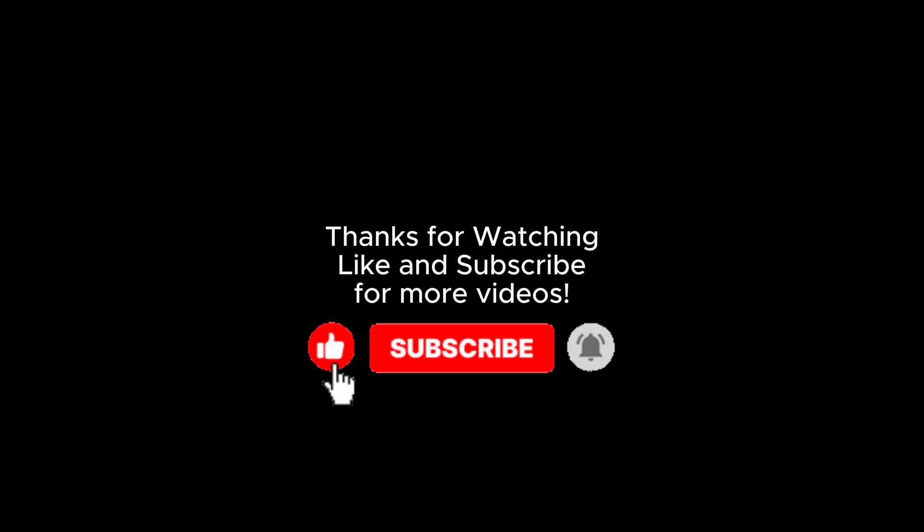Thanks for watching, like and subscribe. For more videos, I'll see you next time.